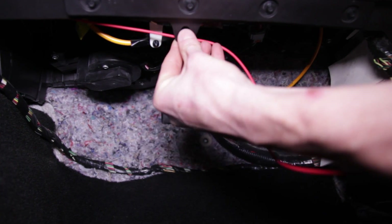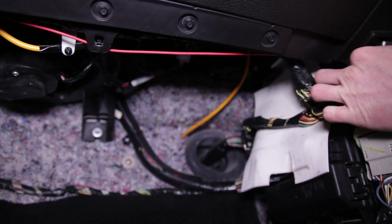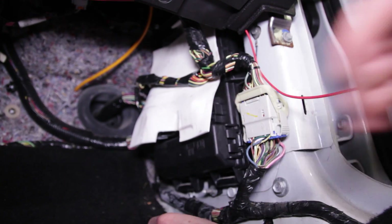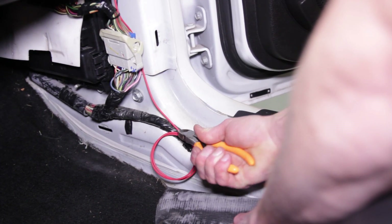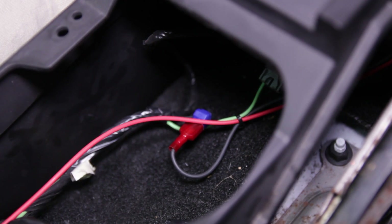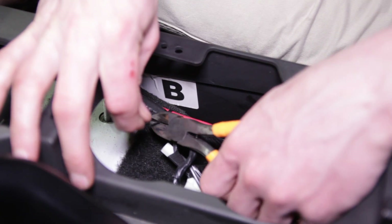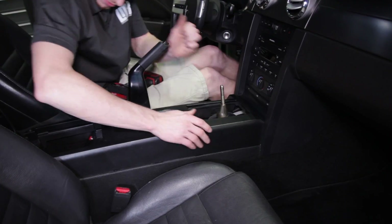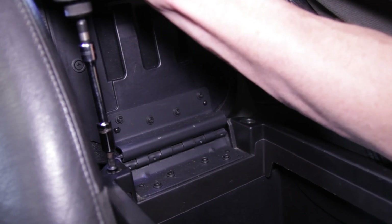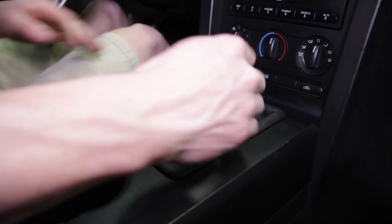Reposition your smart junction box back into place and re-tighten the retaining nut. Make sure to position the red wire away from the glove box assembly and behind the kick panel so it is out of view. Use zip ties to secure the red wire out of the way and any remaining wires together. Use a few more zip ties for the wires in the center console and near the emergency brake assembly. Go ahead and re-assemble your interior components in reverse order. Double check your work and you're all finished.